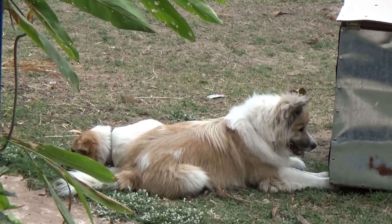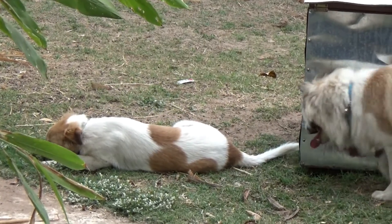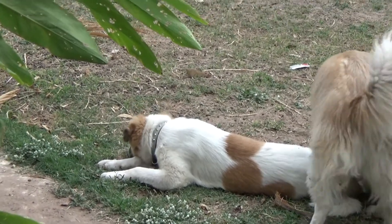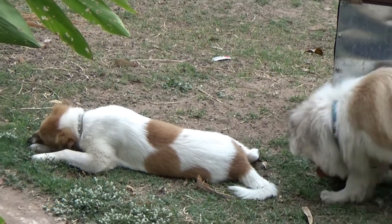Wonder how my yard got full of holes. He's eating the bone that he just dug up. And the other one's trying to dig his way into the rabbits. Fun stuff.